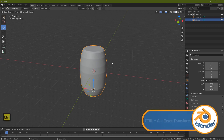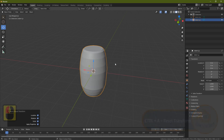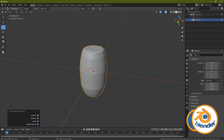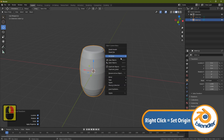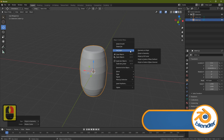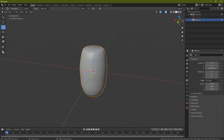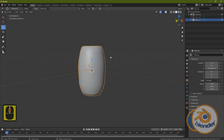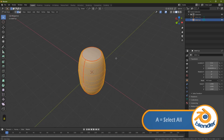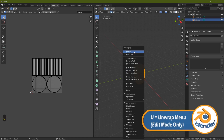You should have a seam around the top, around the bottom, and up the back. Before unwrapping, reset the transformation: Ctrl+A, All Transforms. Right-click, Set Origin to Geometry, then right-click and Shade Smooth — this helps the map apply much better than with hard edges. Press Tab, A to grab everything, go to UV Editing and press U, Unwrap.